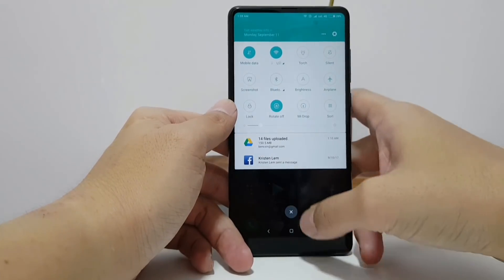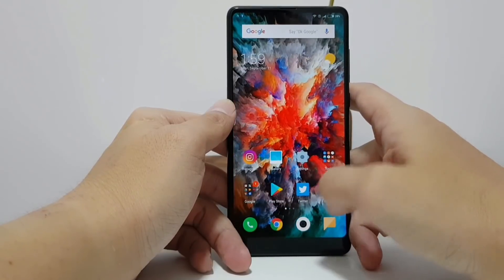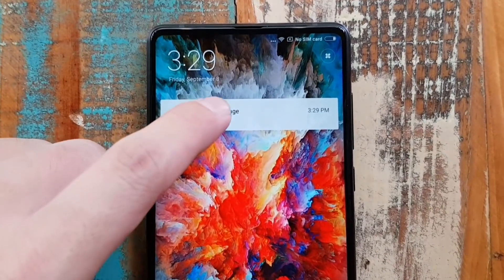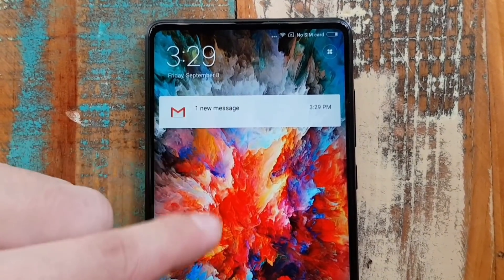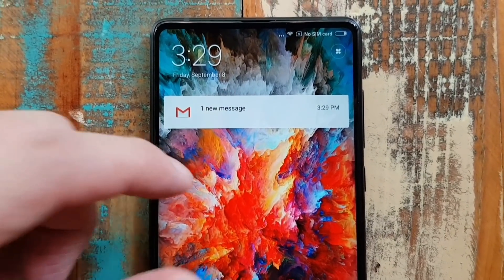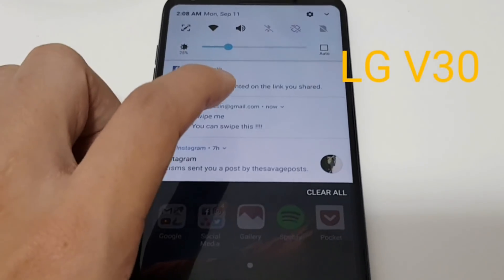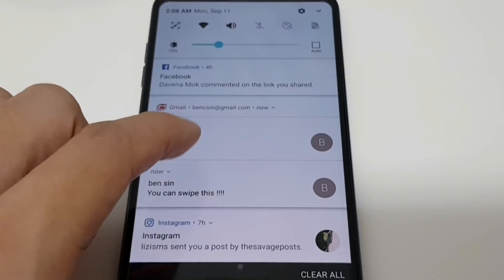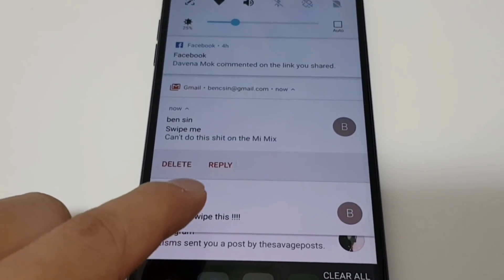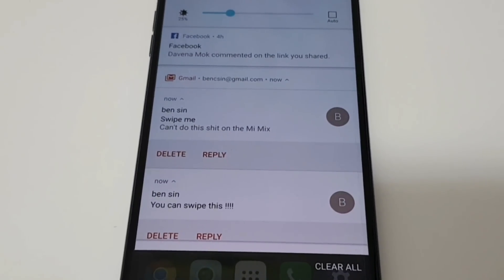Overall I am okay with MIUI — I don't hate it, but ultimately I prefer stock. I don't like that there's no app tray. And the most annoying thing in MIUI is that you can't expand notifications. I can see that I have a new email, but I can't expand to see who it's from or what it's about. This is a big hassle for someone like me who relies on email for work, because every day I get like 50 emails and on other phones I can look at the lock screen and just swipe away emails from people I don't care about.